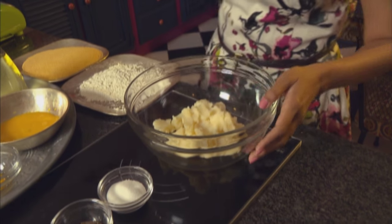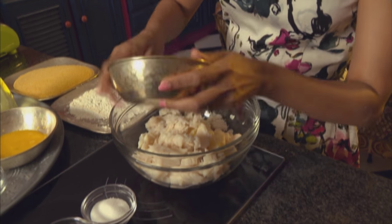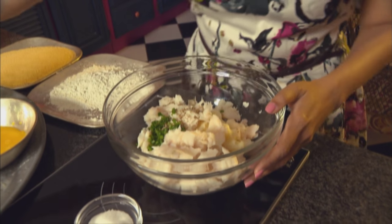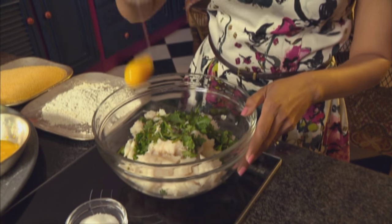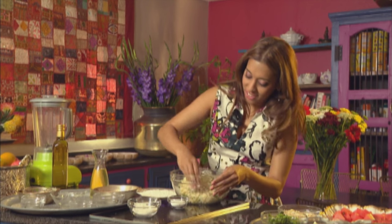We've got the mashed potato in a bowl — this is a really simple recipe. In goes the flaked fish, then finely chopped spring onion, some carom seeds or ajwain — you could also use cumin seeds — green chilli, coriander, egg yolk, and season with salt and freshly ground black pepper. Garlic goes really well with fish and with potatoes, so a generous amount of garlic going in.